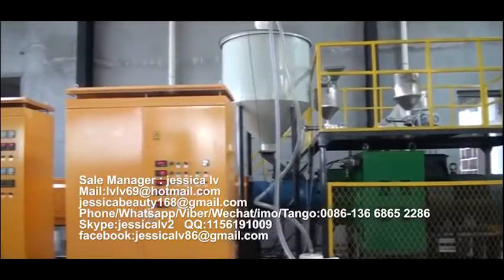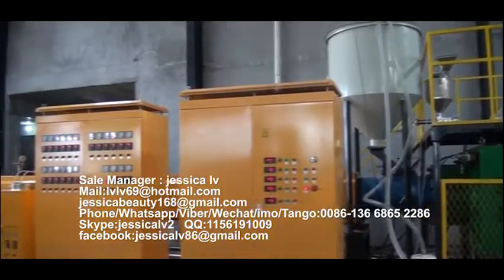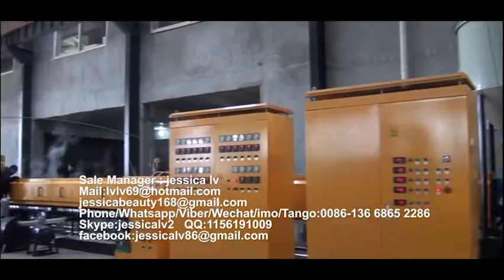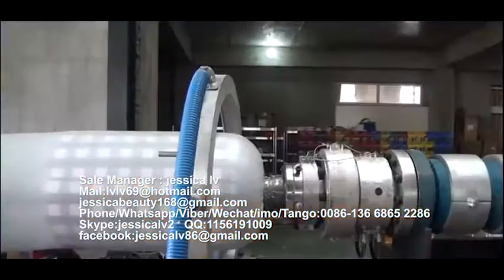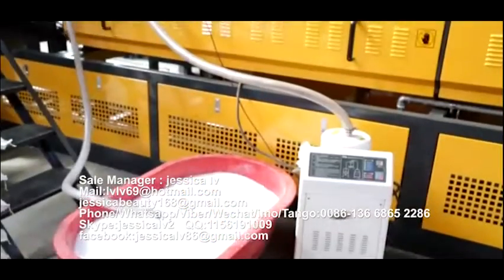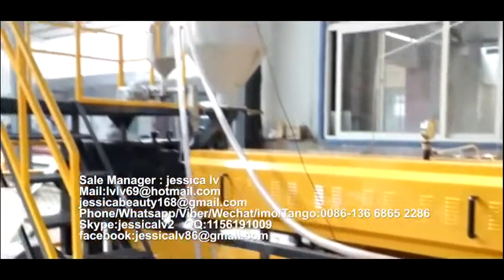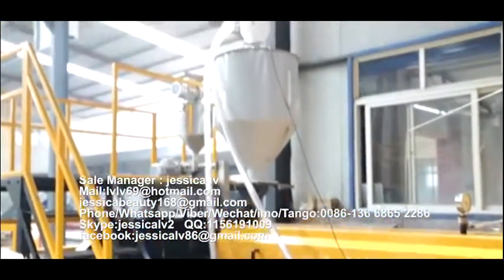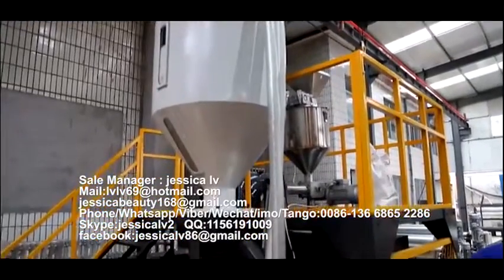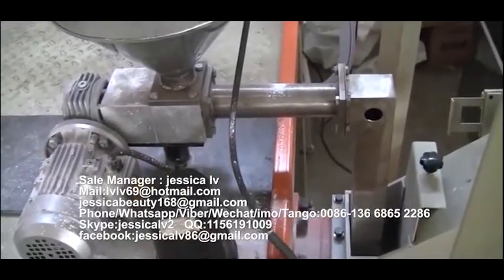EP Foam Sheet Extrusion Line. The raw material of the EP Foam Sheet Extrusion Line is high-pressure polyethylene. It is fed into the extruder — with a length-to-diameter ratio of 55 to 1 — by automatic loading equipment. The talcum powder is fed into the unloading equipment through the Italy double screw and then enters into the screw to plasticize.